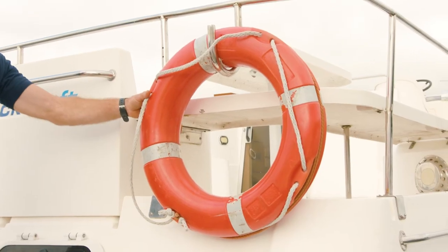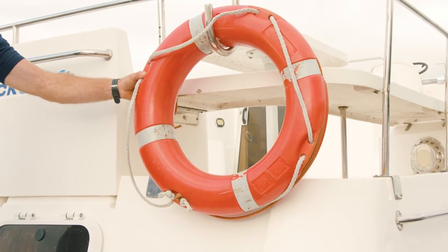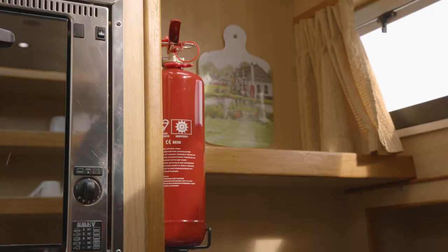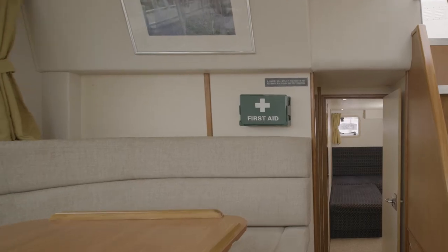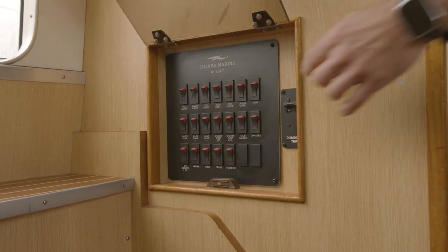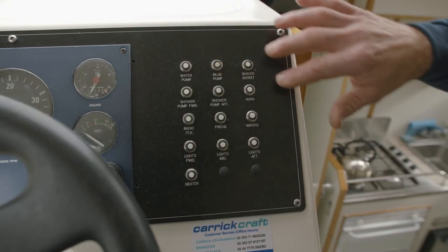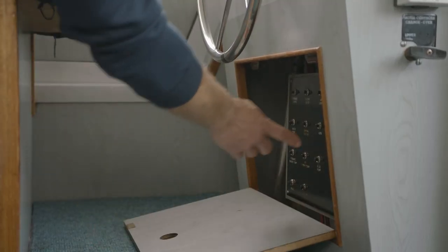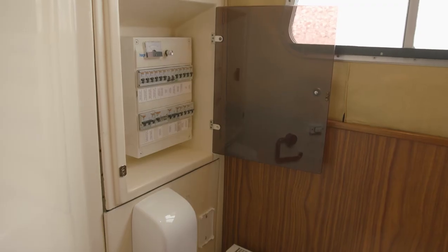On board you have your safety features such as life rings, which are on the outside of the boat. You have a boat hook. Inside you have fire extinguishers, first aid boxes, and life jackets. We also have a trip fuse panel on the boats, and every trip board is located in different locations. You will also be shown this in your demonstration.